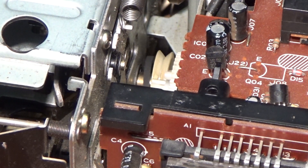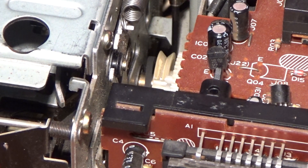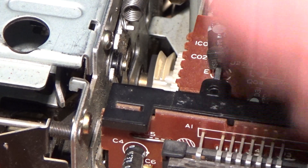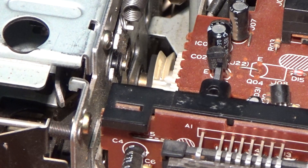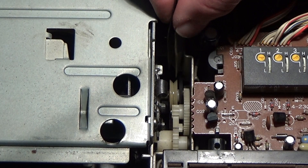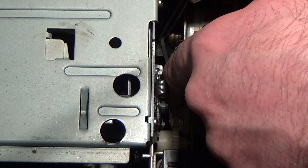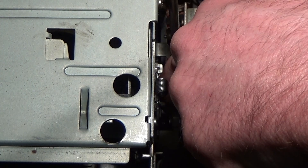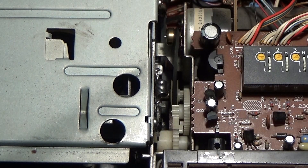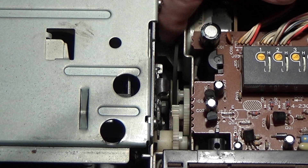Unfortunately that's left my bit of blue tack behind. That's OK — I can see the blue tack; I can probably just fish it out. There we are, that's got my lump of blue tack out of the way. Now we can attach the belt. That's got it. Yep, looks fine.